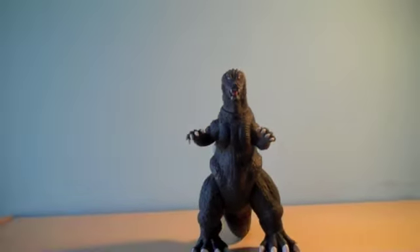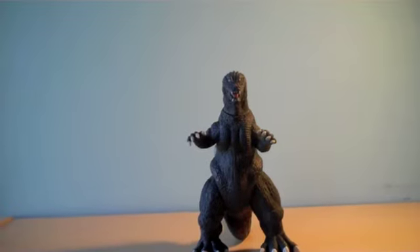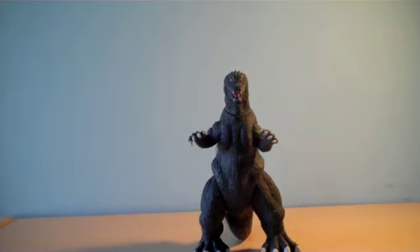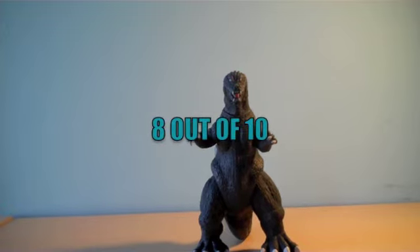It's a pretty nice figure, I have to say. And if I was to give this figure a rating, it would probably be 8 out of 10, because it's like a really nice figure. Thanks for watching this toy review, and bye.